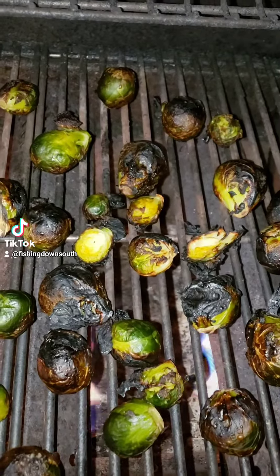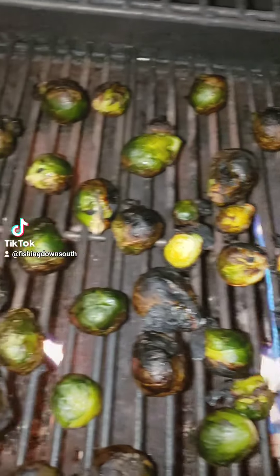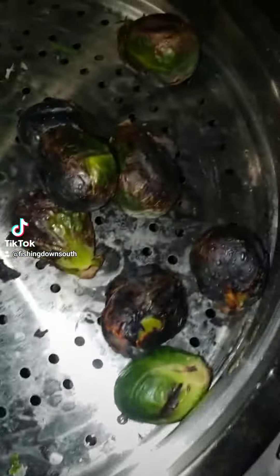Let them sauté on the grill, just trying to get a little char on them. The sprouts are good and charred now. We'll go ahead and pull those off the grill and cut them in half and put them in that caramelized sauce.